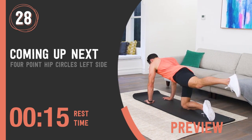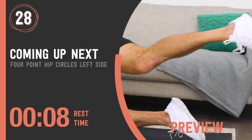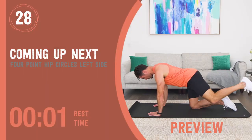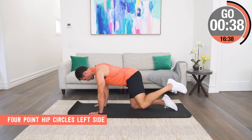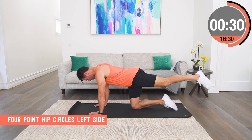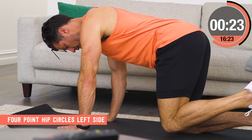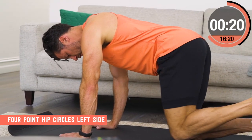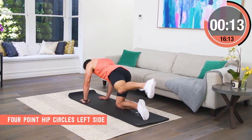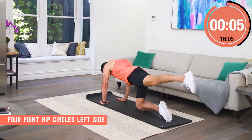Four point hip circles, left side. Start in a perfect kneeling position with the hands under the chest and the knees directly under your hips. The key to this movement is we get mobility with a big circle with the knee but we don't change the posture of our four-point hold. At no time do we shrug our shoulders, arch our back, or lift our butt. We kick the back leg out and draw the circle out to the side and come back to the starting position — don't put the knee down between every rep. Keep those circles going for the full round.